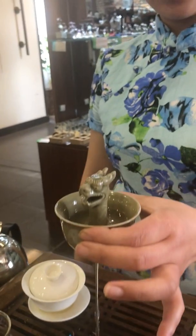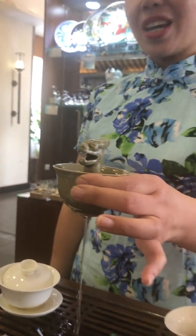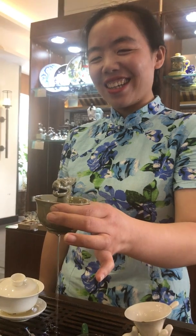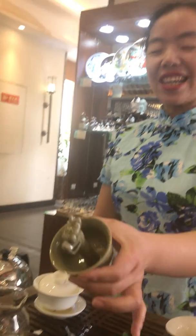Wow, that's really unique. Really unique. What do you call this cup? You guess? Dragon cup? No. Greedy cup. Greedy cup. Yeah. Greedy cup. Exactly. If you're too greedy, you just lose everything, right? That's it.